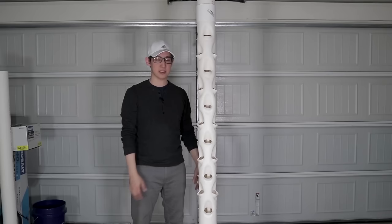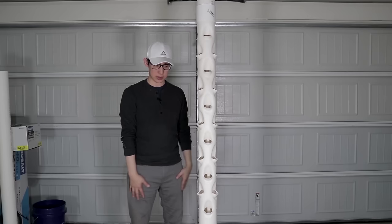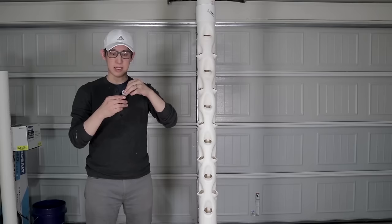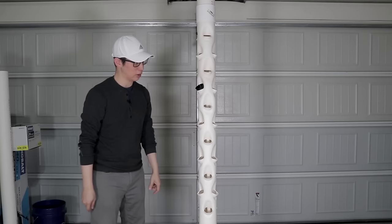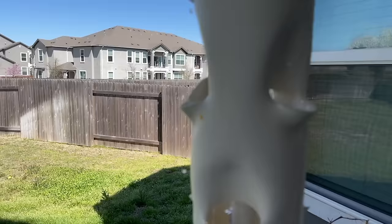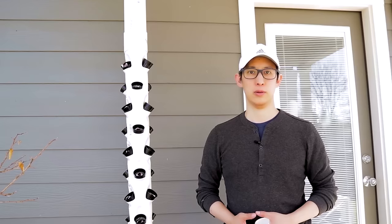This is a fully closed system and the only way that debris or bugs can get in — which probably won't be as much since there's no dirt — is going to be through these pod holes themselves. So that's the tower system. Now all I have to do is get some seeds, put them in the coco core, put the coco core with the seeds inside the pods, put the pods in the tower and it should work. So this is the hydroponic system — let's go ahead and fill it up and see how it works.